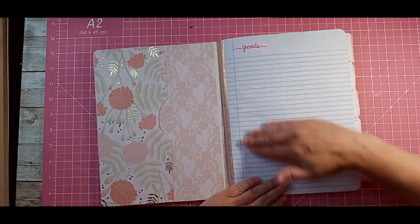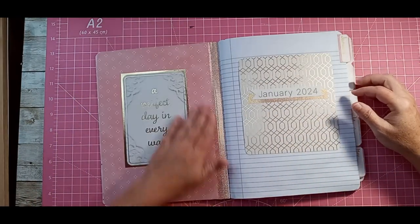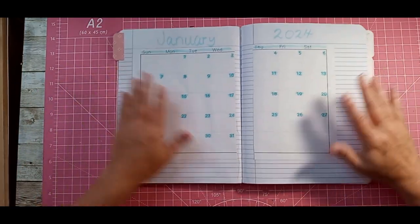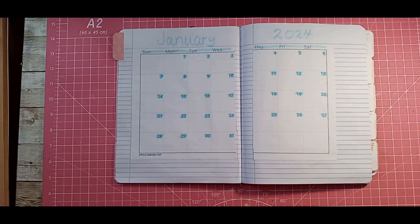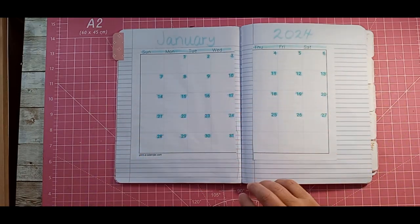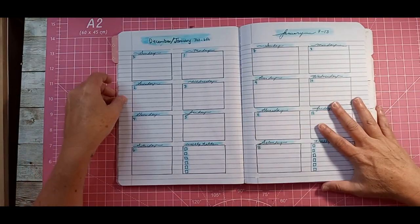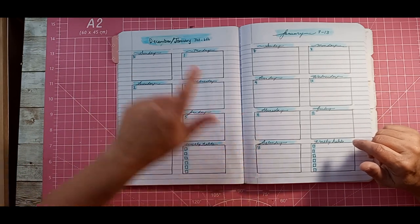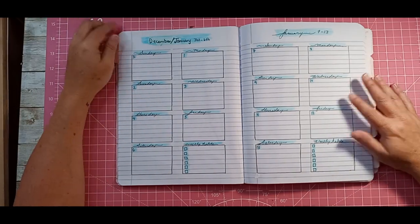As you can see, I wrote 'goals' up here, so this right here is going to be a list of goals. Then we have a pocket here, a pocket here, and then this pretty little decor page, and then our monthly. I used Mild liners to do the highlighting and color. I did January in blue, and then I drew out my own weeklies, which is not half bad. Quite a few pages do have some whiteout because, you know, we messed up. We mess up a lot — just get used to that.